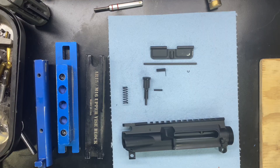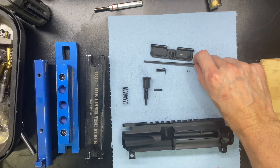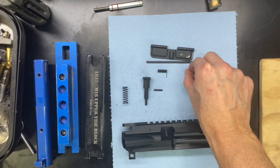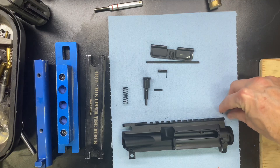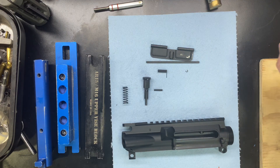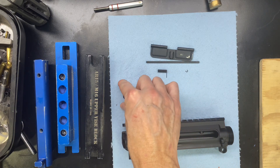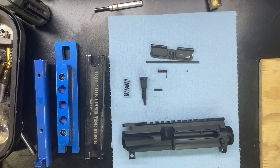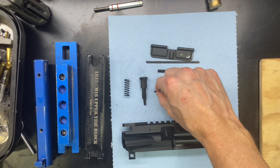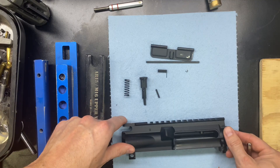Alright, so things that you are going to need. We're going to need the dust cover, the dust cover rod, dust cover spring, and then the dust cover C-clip or clamp — that's teeny tiny, so be careful you don't lose that. Then we're going to need the forward assist, forward assist spring, and then the retaining pin right here. And then of course the upper receiver itself.